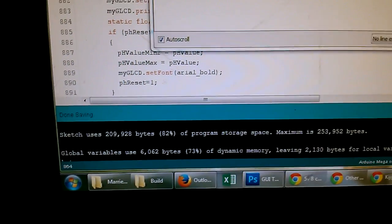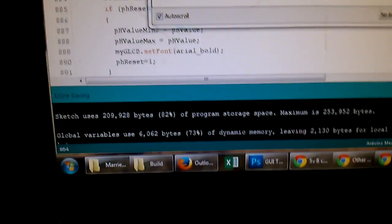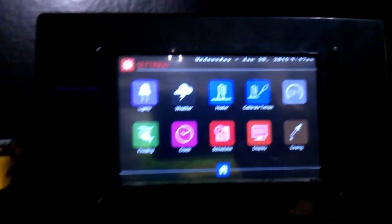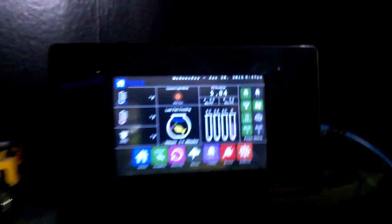There's our memory — 73% dynamic memory. Any higher, 75 is the threshold. I was up to 83 and my fading stopped working on this guy. This is what's running my tank. There we go — that's running my tank right now and it works fine.